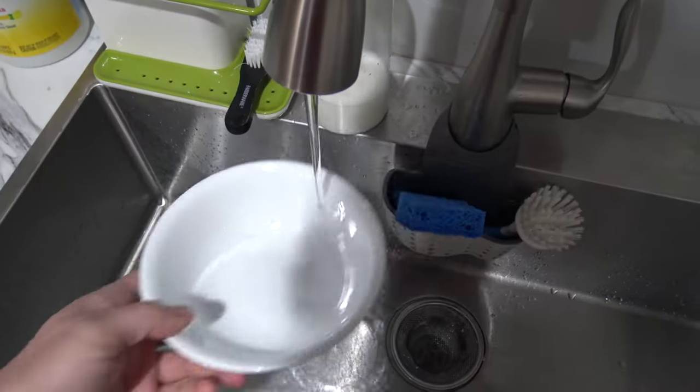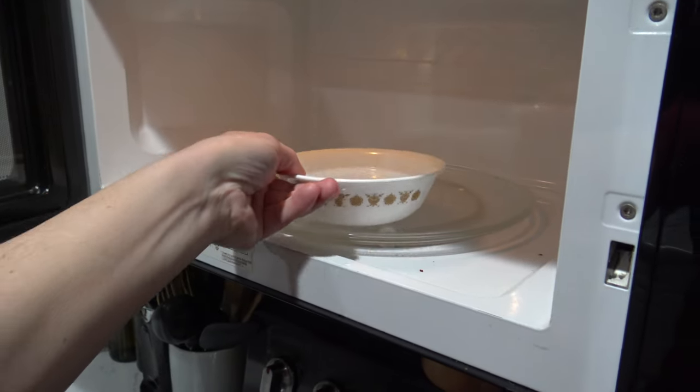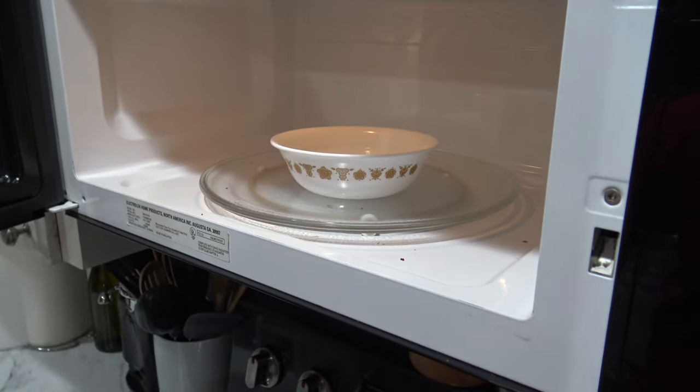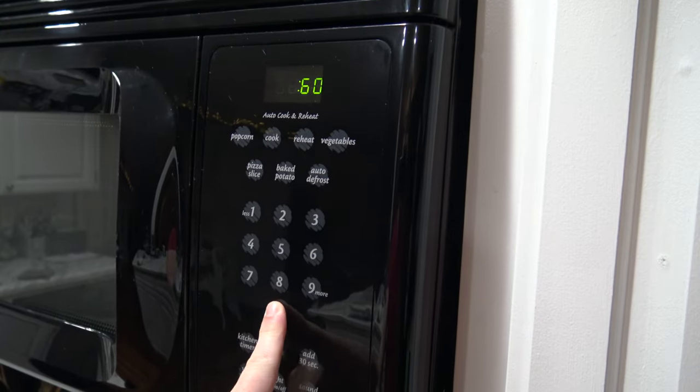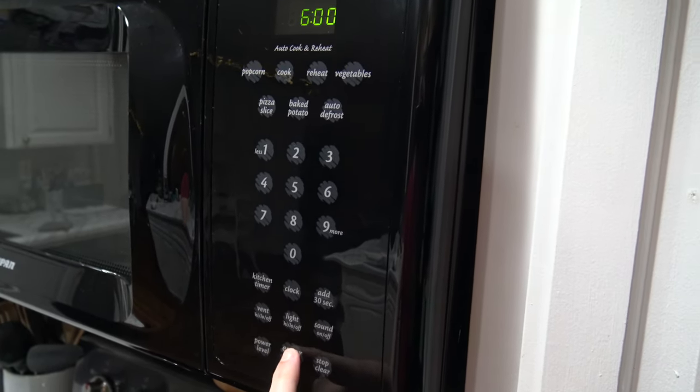Here's what to do. Fill up your bowl with tap water and place it inside the microwave. Set the timer on high for 6 minutes and press start. This is going to bring the water to a boil, creating steam, and that steam is going to loosen up all the stuck-on food.